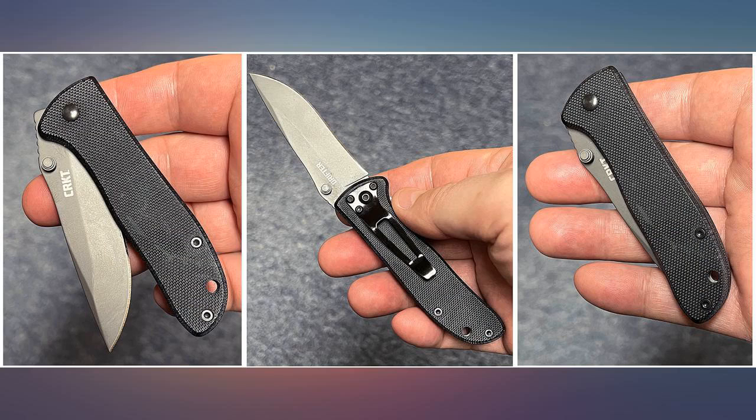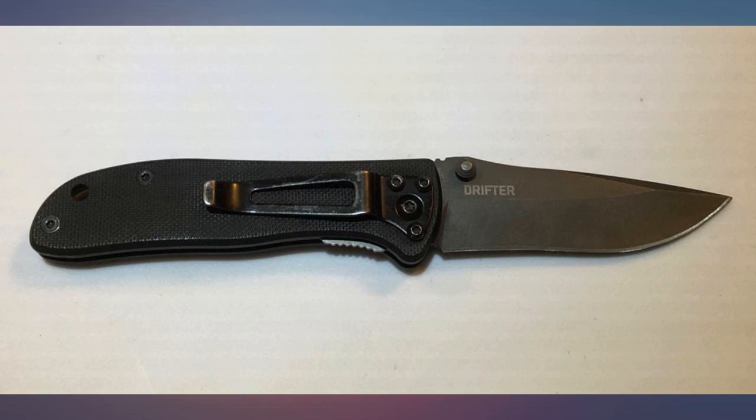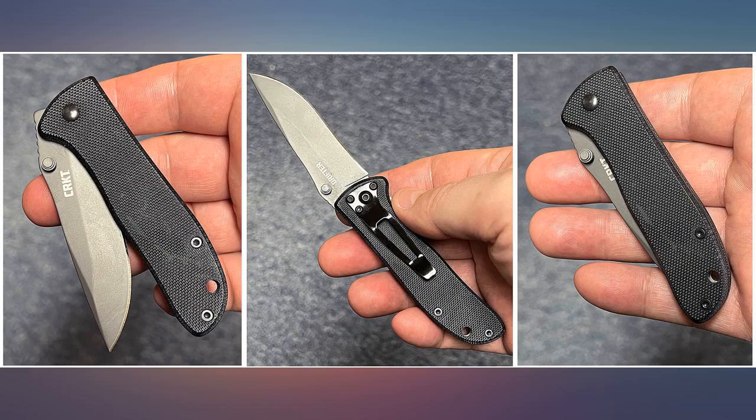My fault though — I did read the specs and just didn't think. However, this is a very nice folder and I'll probably buy one or two more for said purposes. Not disappointed in the knife, just thought it was a little bigger.